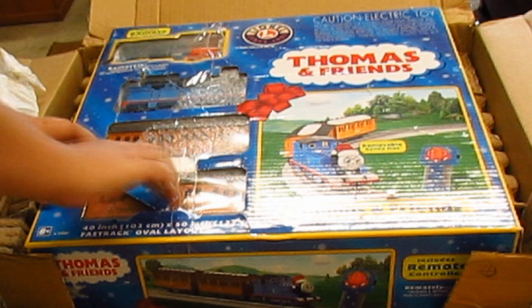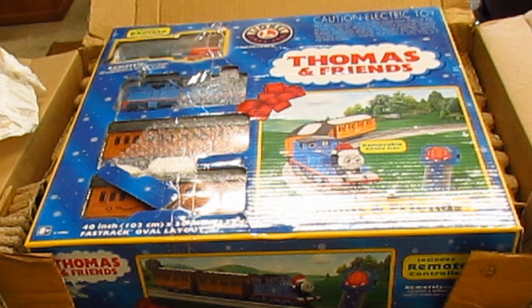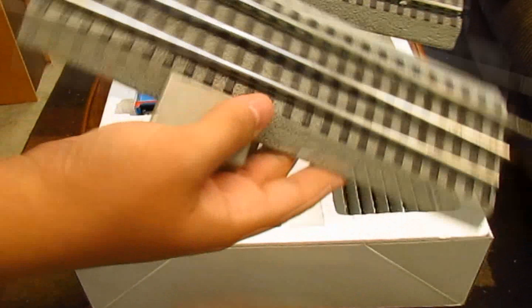So when you get the set, it comes in this big box and it looks really nice. It's covered in holiday designs, and you get a clear picture of what's included in the set without having to open the box. Now as you can see, all the important pieces are here: the locomotive, the two passenger cars, the transformer, the curve track pieces, and the straight track pieces.